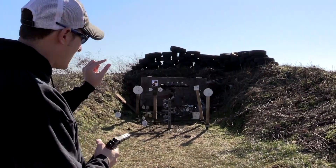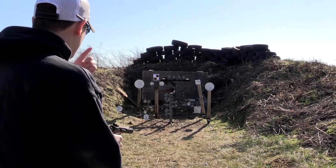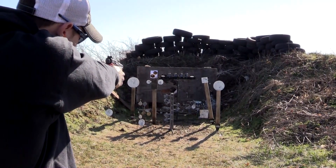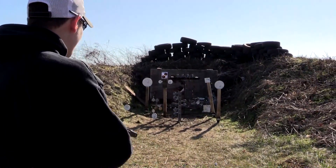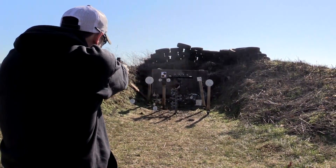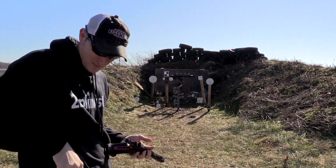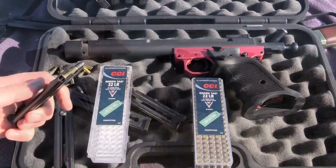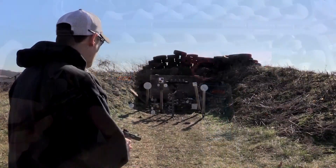First off, you can barely see a little white golf ball on top of that dueling tree — let's see if I can pop it off. First shot, yeah! This pistol is so accurate. It's almost impossible to miss with this thing. I'm shooting some CCI Green Tag that CCI was nice enough to send me, and it runs very, very well in this pistol.